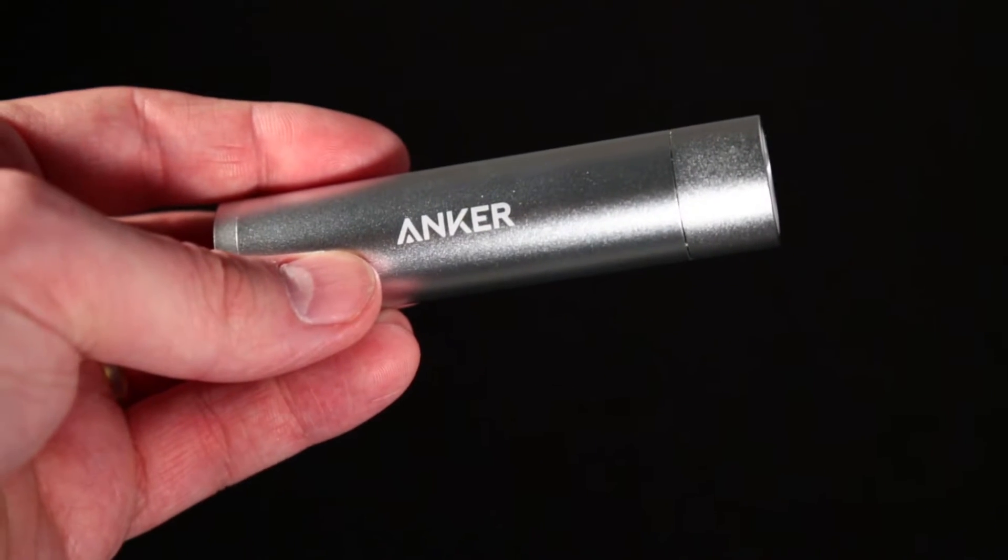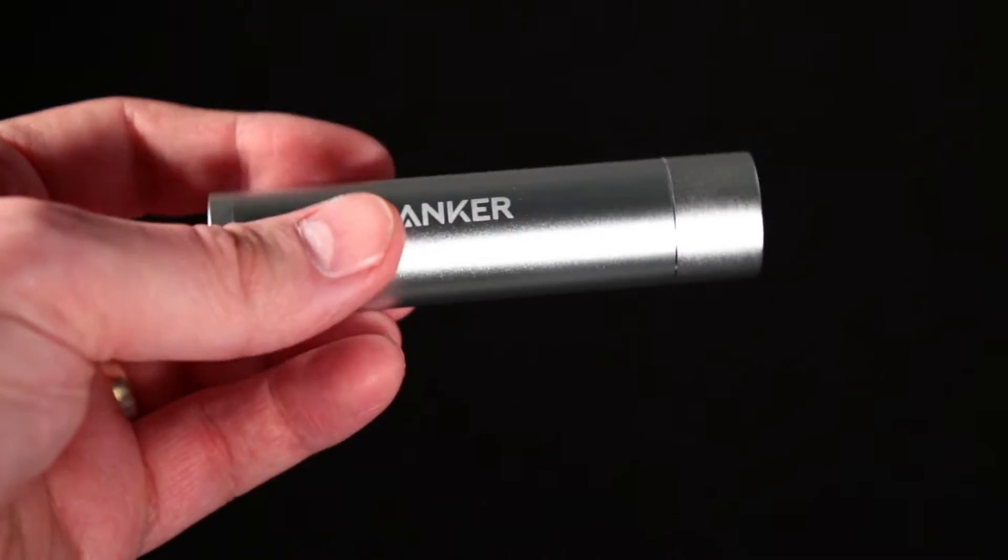After using this battery for about a week now, I'm really, really happy with it. The first thing I really like is the size. This is like a giant tube of chapstick — for women it would be about the size of lipstick. It's really not that big, very portable. It would easily fit in a purse, and for guys it's probably going to fit in your pocket, easily in a backpack — really good to take around.